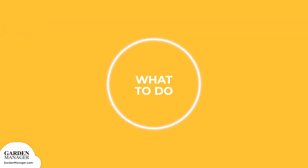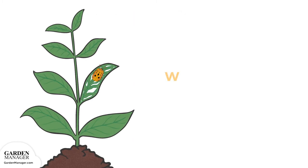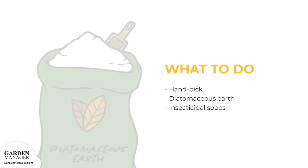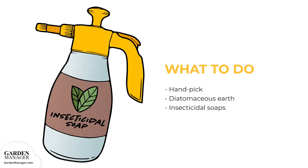Since damage is most severe during the summer months, consider planting early maturing bean varieties to avoid the issue. If these beetles are found, both the adults and immature beetles can be hand-picked from the plants. Be sure to remove the bright yellow eggs that are typically laid in clusters on the undersides of leaves. Another option is diatomaceous earth, which contains no toxic poisons and works quickly on contact. Simply dust it lightly and evenly over the crop wherever the beetles are found. If the beetle infestation is heavy, insecticidal soaps can be applied to the leaf undersides.